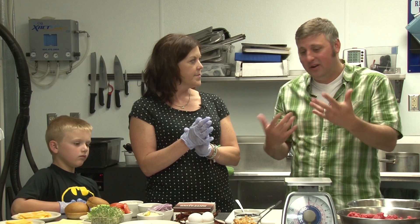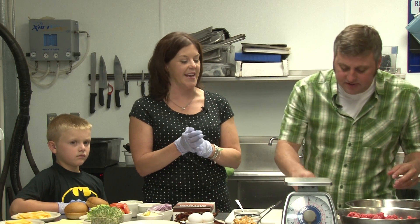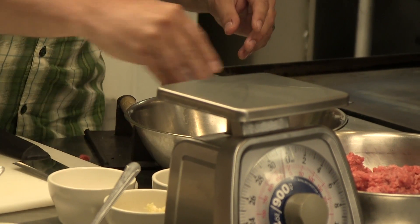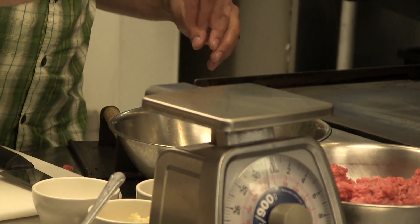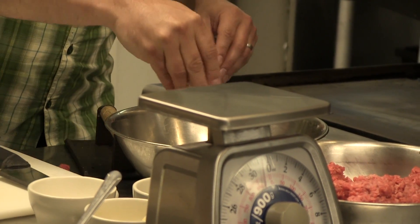Even if it's what I would claim would be way overcooked, it generally tastes great. So I'll just throw in a little bit of salt, sea salt, a little pepper, and this is just some fresh chopped garlic. We'll throw a little bit of that in and just kind of blend her up.